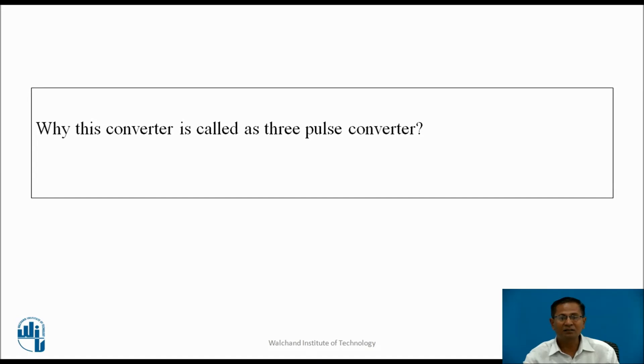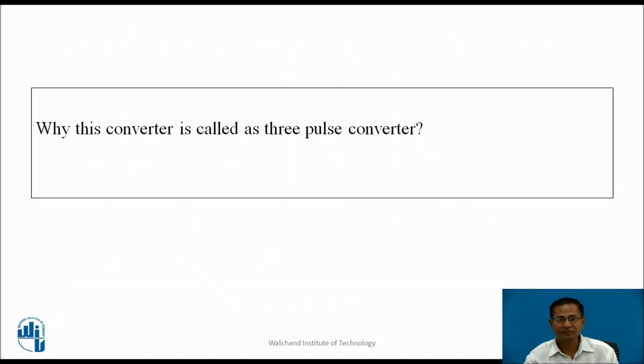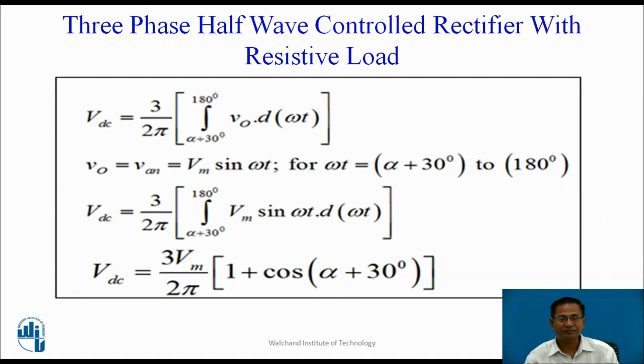Why is this converter called a 3-pulse converter? In this converter, for one complete cycle, 3 pulses appear across the load — that is why the name is 3-pulse converter. The expression for Vdc in discontinuous conduction mode: Vdc = (3/2π) ∫ from (α + 30°) to 180° of Vm sin(ωt) d(ωt). Solving this gives Vdc = (3Vm/2π)(1 + cos(30° + α)).